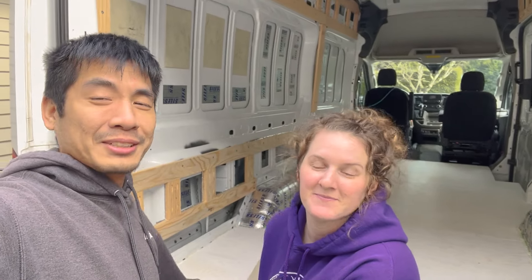How's it going everybody? Welcome back to another episode of our van build. Today's gonna be fun — we are finally doing our first cosmetic-related thing to the van. We're installing vinyl plank flooring in our Ford Transit and it's gonna be awesome.